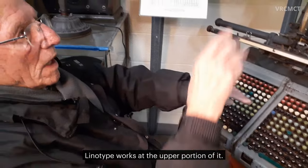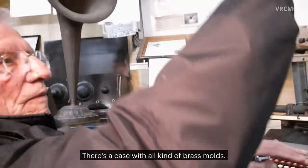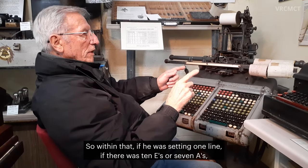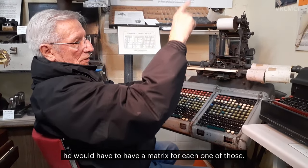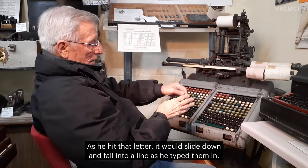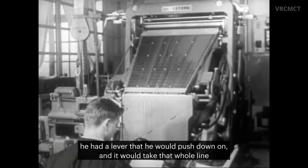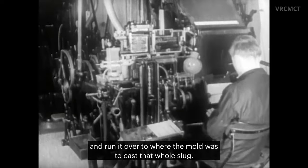Linotype works with, at the upper portion of it, a case with all kinds of brass molds. Within that, if a line was set with ten E's or seven A's, he would have to have a matrix for each one of those. As he hit that letter, it would slide down and fall into a line as he typed it in. Once the line was filled, he had a lever that he would push down on, and it would take that whole line and run it over to where the mold was to cast that whole slug.